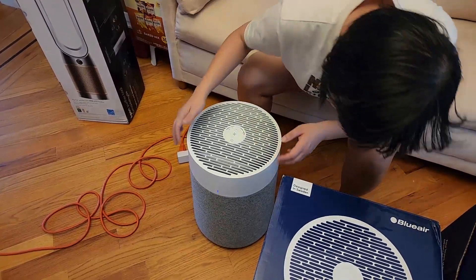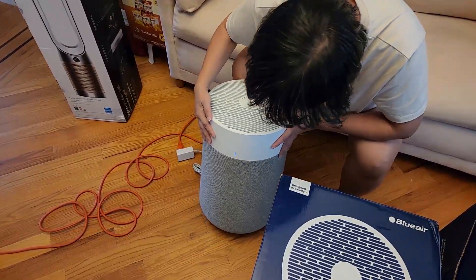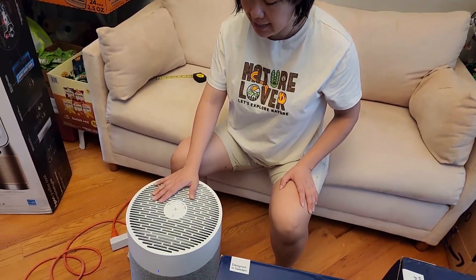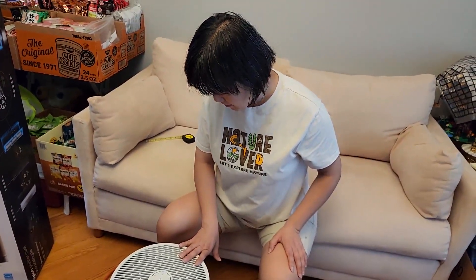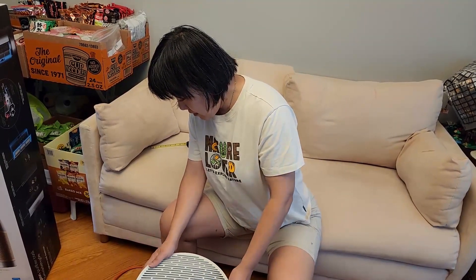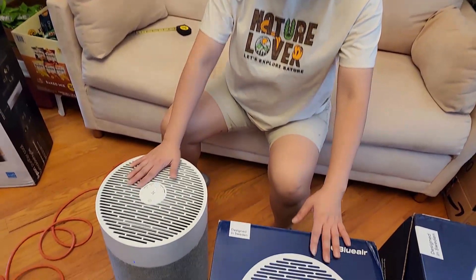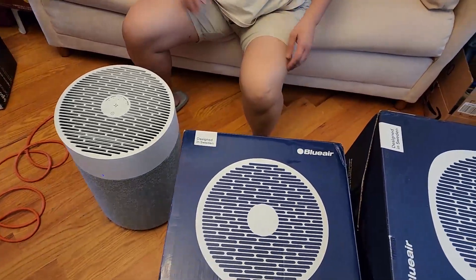On the app there's a child lock to avoid accidentally pressing the button. For the filter, if you run it 24/7 you'll need to replace it roughly every 60 days depending on usage — your phone will show a red signal when it's time to replace it. This is the 311i. Now let's open the 211i and compare.